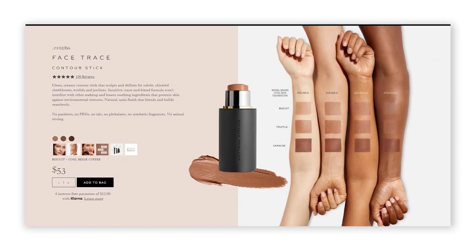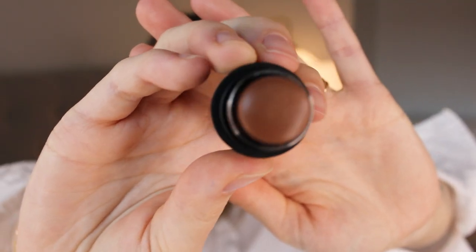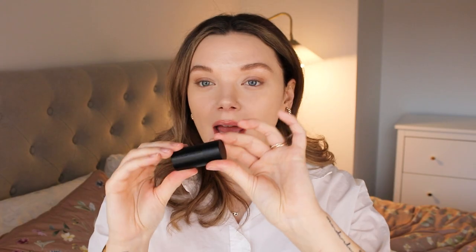Let's start with the contour — it's called the Face Trace Contour Stick. In the number two kit I got the shade Truffle, which is the medium shade. The full size comes in three shades: Biscuit (lightest), Truffle (middle), and Ganache (darkest). This middle shade is quite dark and pigmented — I probably should have gone with the lightest shade, but it works for me as well. The packaging is heavy and luxurious, just like the foundation, with a simple twist-up mechanism.